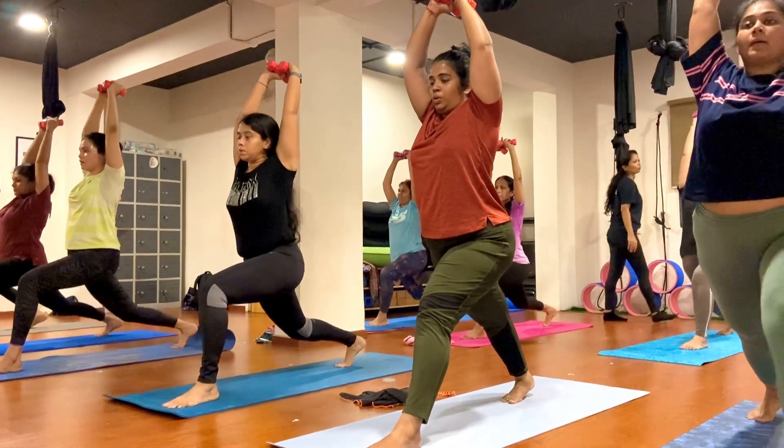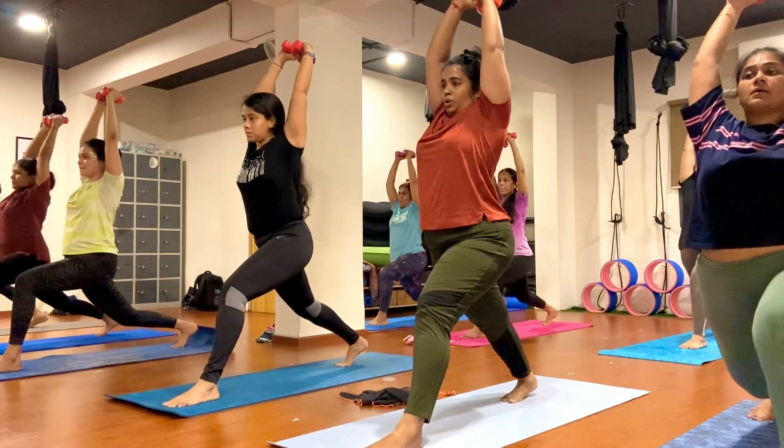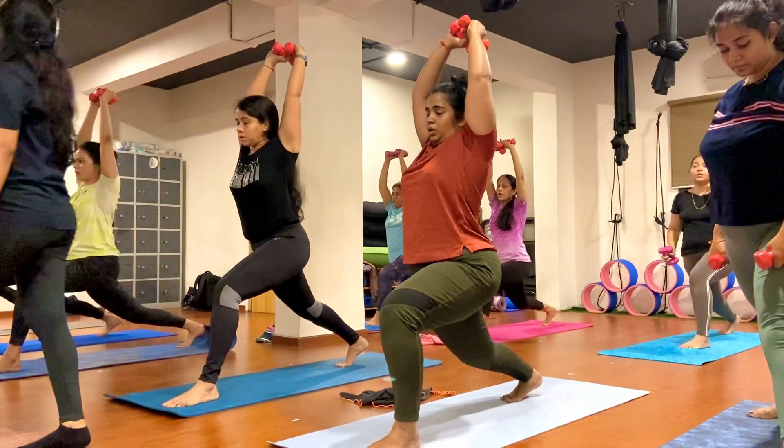Pulsing up and down. One, two, three, four, five, six, seven, eight, nine, ten.